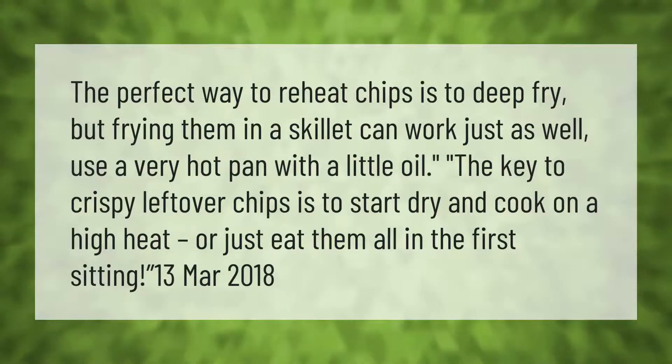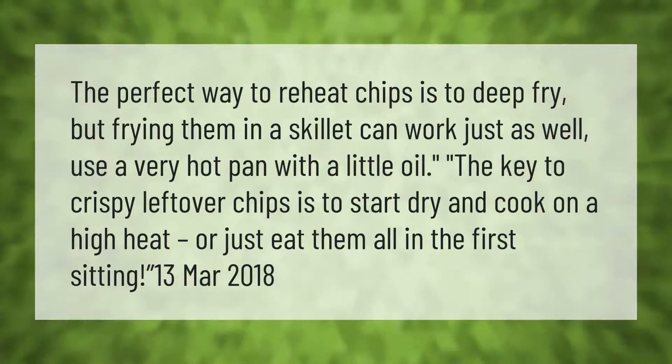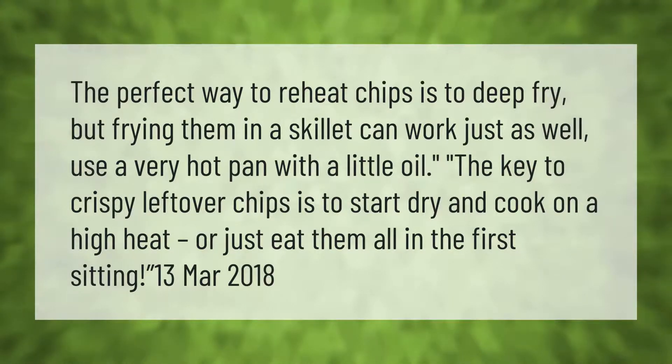The perfect way to reheat chips is to deep fry, but frying them in a skillet can work just as well. Use a very hot pan with a little oil. The key to crispy leftover chips is to start dry and cook on a high heat — or just eat them all in the first sitting.